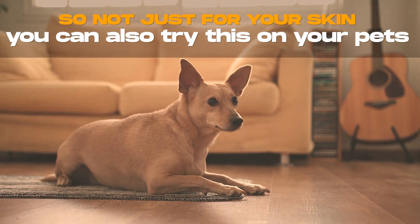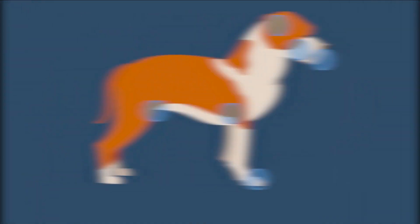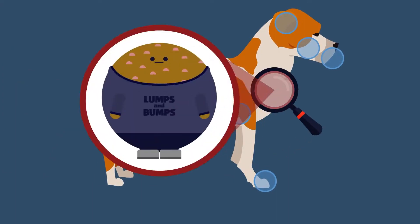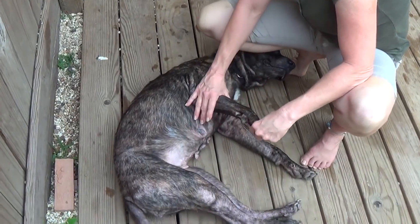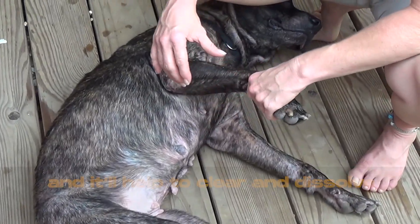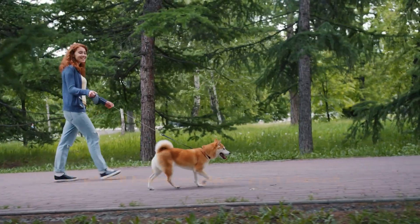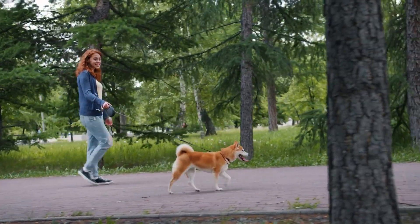And not just for your skin — you can also try this on your pets, your dog or cat. If they have any kind of lumps or bumps that you feel on their skin, you can apply castor oil on it with a q-tip every night and it'll help to clear and dissolve any kind of lumps and bumps. It works equally well for you as it does for your pets.